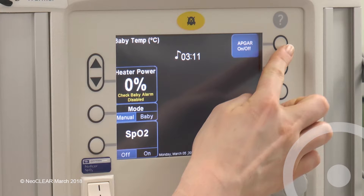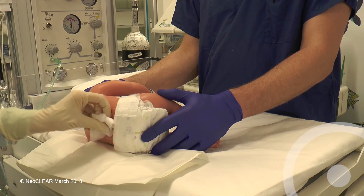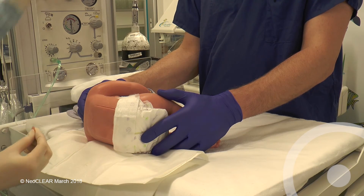Note the time of the end of the procedure once the needle is withdrawn if the first attempt has been successful, or continue timing until the end of the second attempt if required. Ensure no CSF or blood is leaking and apply a spot plaster or spray-on dressing.